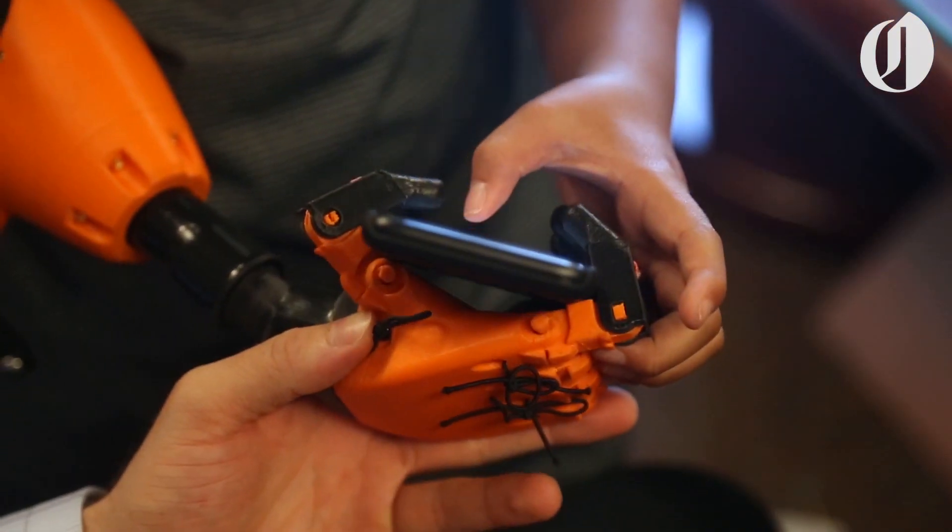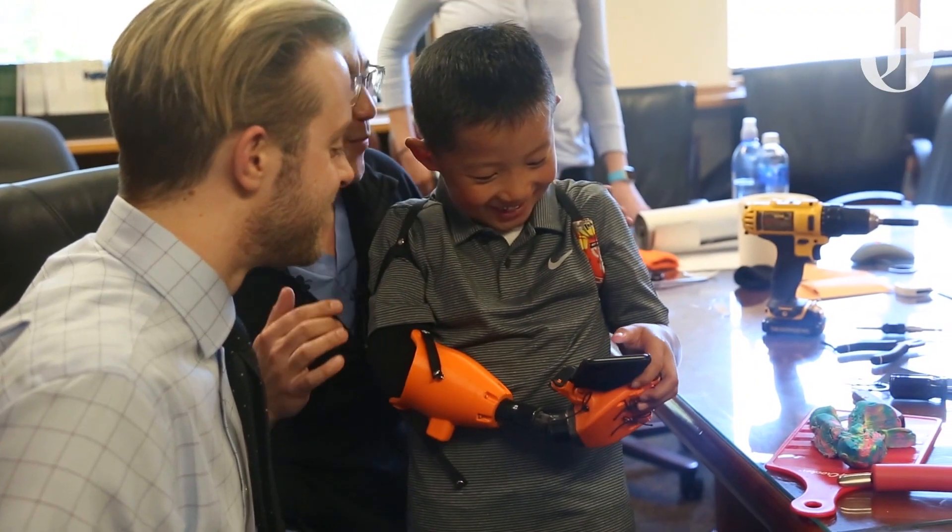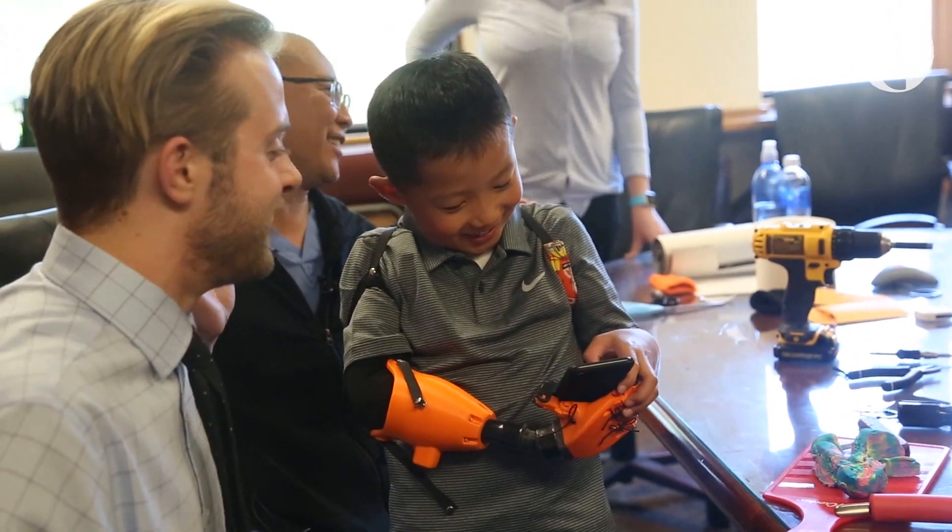It's unique in the fact that it has free range of motion at the shoulder and elbow, and it has a rotating wrist, which has never been seen before.